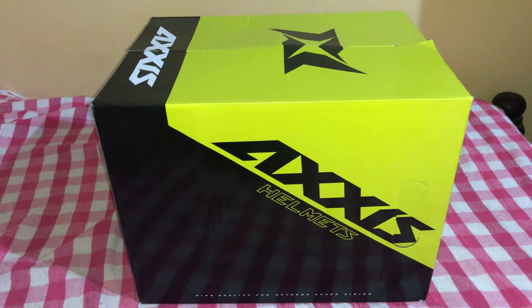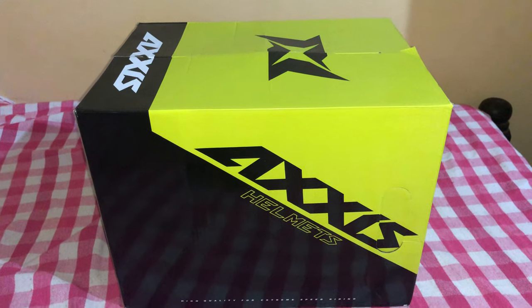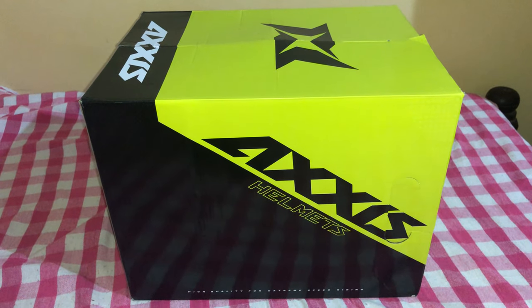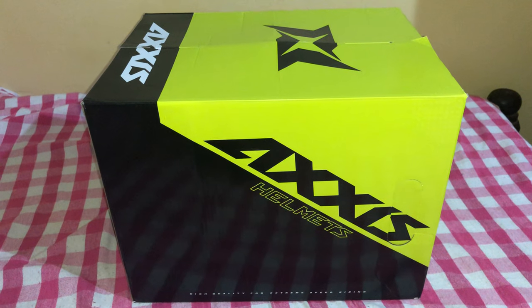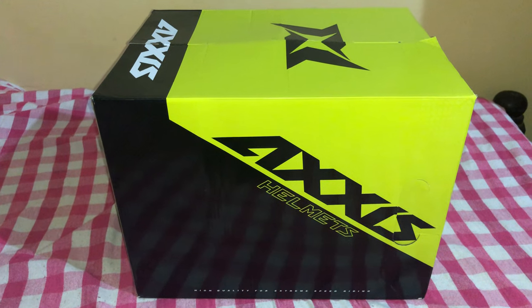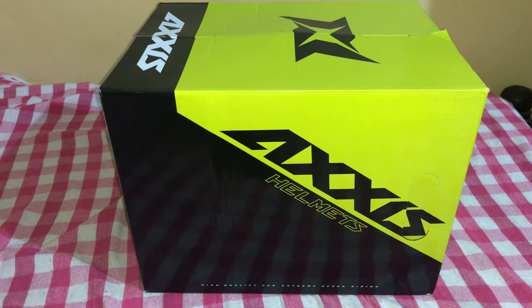Hey guys, welcome back to my channel. Here is an update from one of the riding gears that I've bought. This is a product called the Axis helmet, a product from Spain. The reason I bought this helmet is because it's particularly designed for hyper racing sort of bikes — and by now you know which is my bike, the Kawasaki ZX-XR.